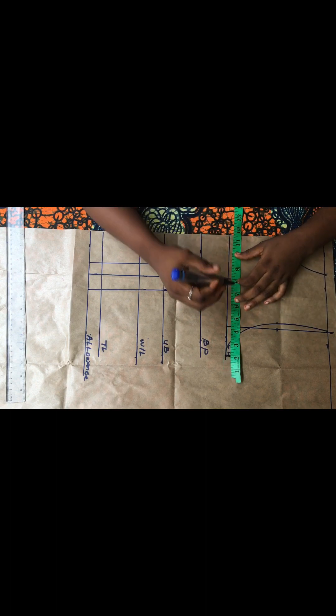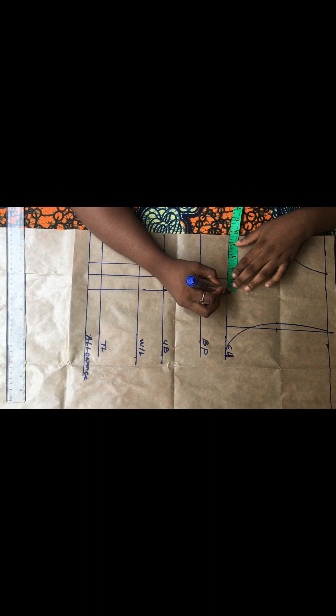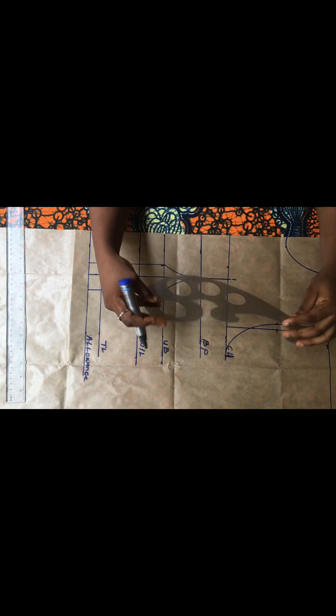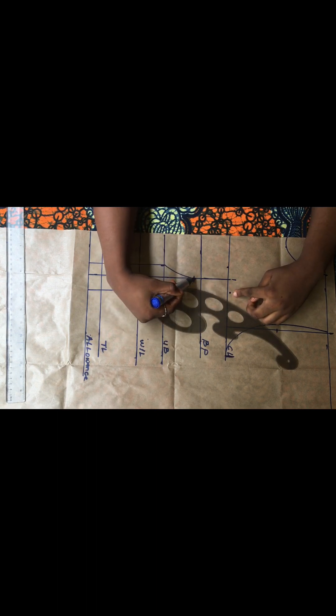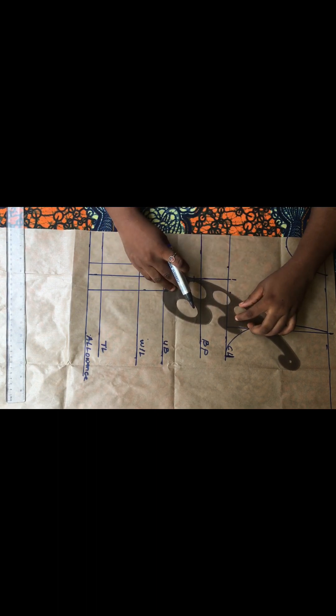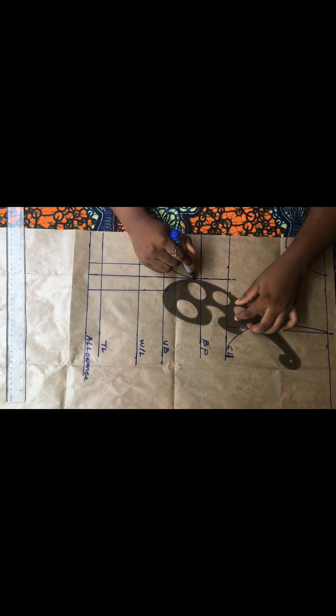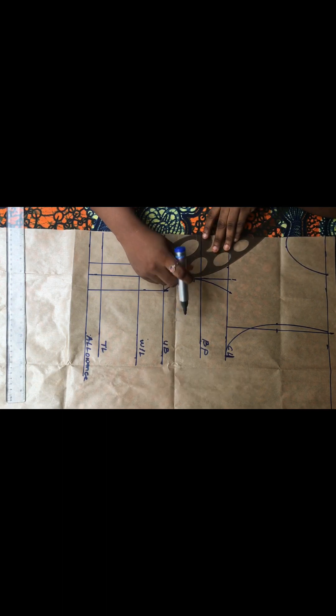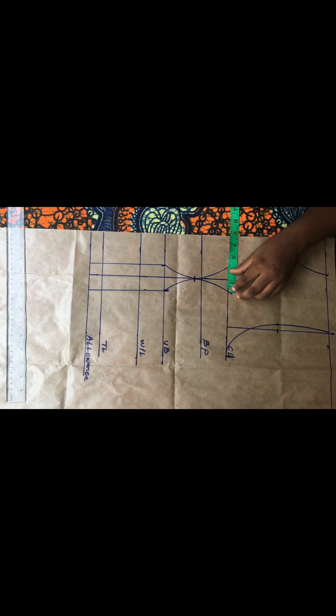Under my chest line I'm also going to come out by one inch at both sides. I made a point on both sides. Starting from the center line, I'll connect those points back into the bust points — the part where I came down by half an inch from the bust points. After connecting this you can see it's having a better and nicer shape, and measuring it shows we have two inches all together.